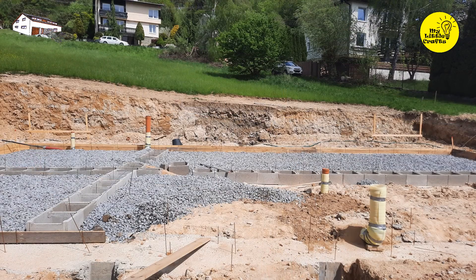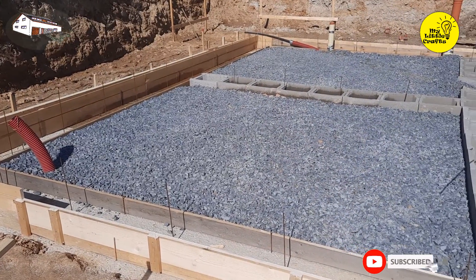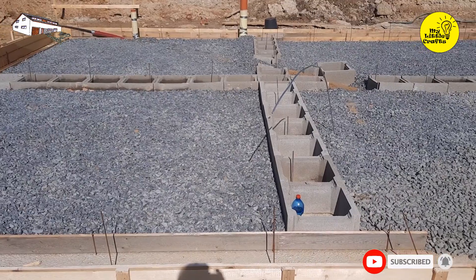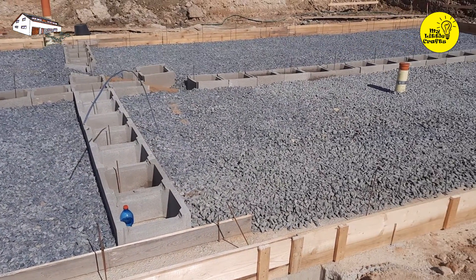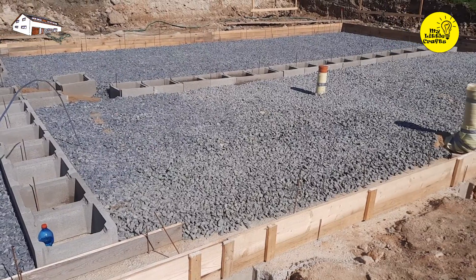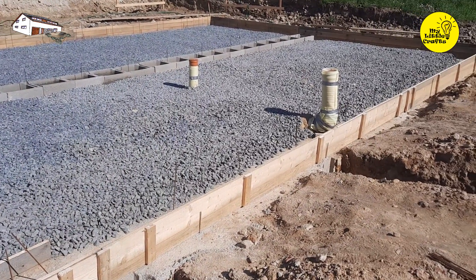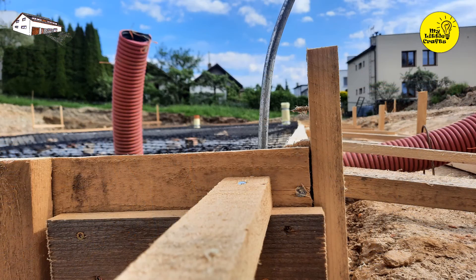We assembled the inner formwork to the measured height and gradually filled it with approximately 12 cubic meters of macadam using the 16 to 32 fraction specified in the project. We compacted it thoroughly with a rental vibrating plate for $20 per day. Next, we removed the inner formwork and cleaned the foundation strips from any remaining macadam debris.